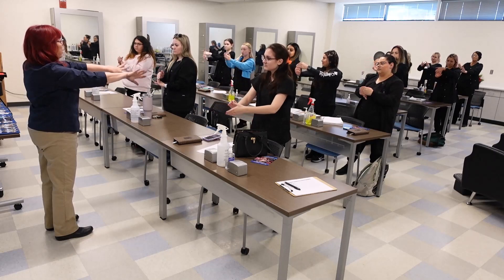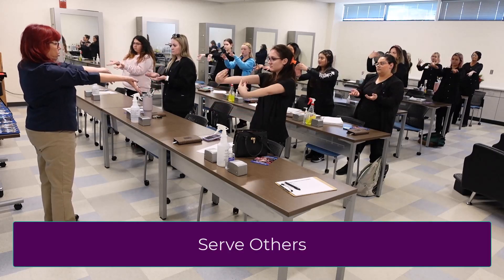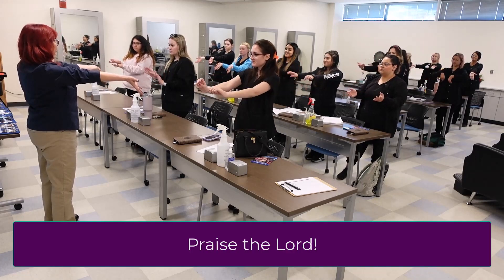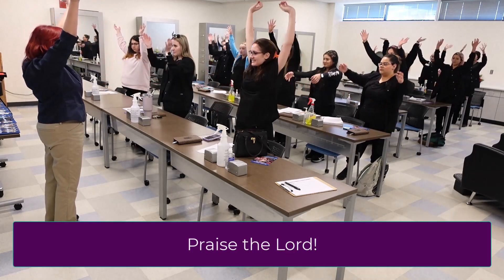Doesn't that feel good in there? And then serve others. That's good, doesn't it? Hallelujah. Praise the Lord. There we go.